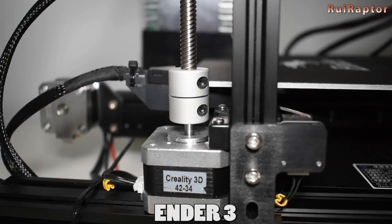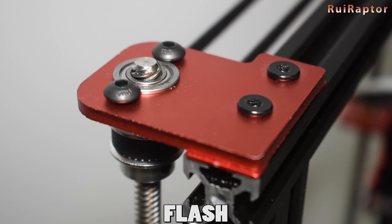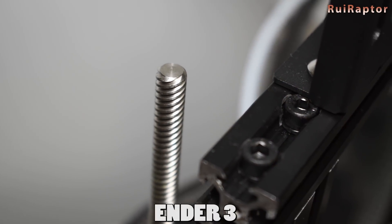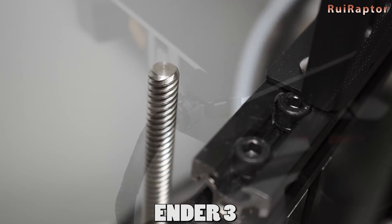The Ender 3 uses a rigid coupling to connect the Z stepper motor to the lead screw, while the Flash uses a spring type. For a vertical axis it's better to use a rigid coupling instead of a spring one, as gravity and load will make the spring coupling compress and extend, which is not good. On the other hand, if you have a rigid coupling and a non-straight lead screw, you cannot have a bearing on top or it will mess things up.